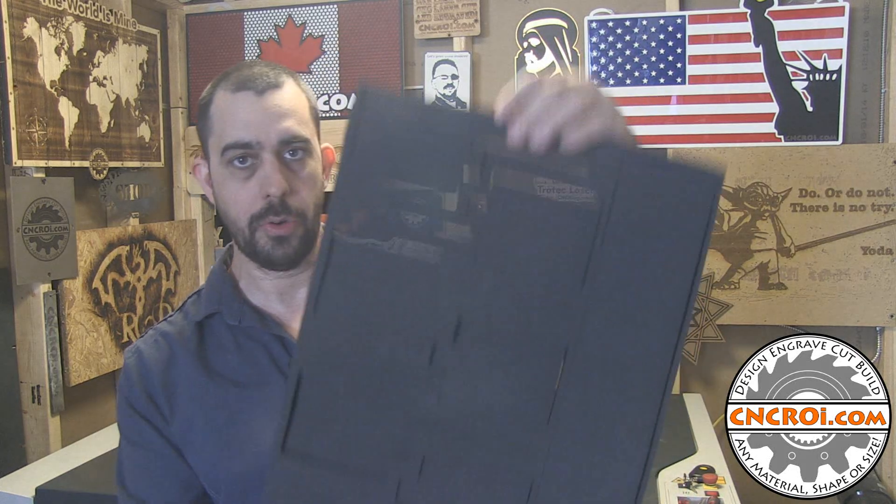Hi there, I'm John from cncri.com and today we're going to make custom drawer organizers.